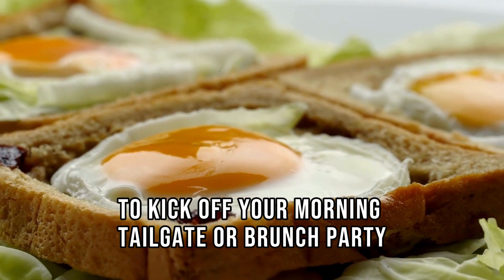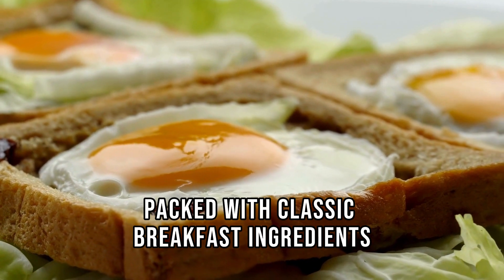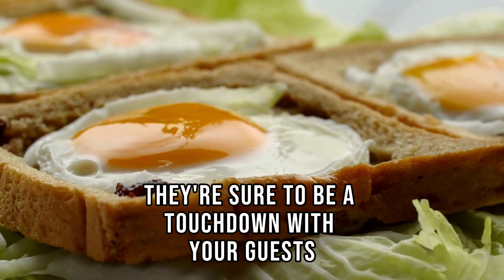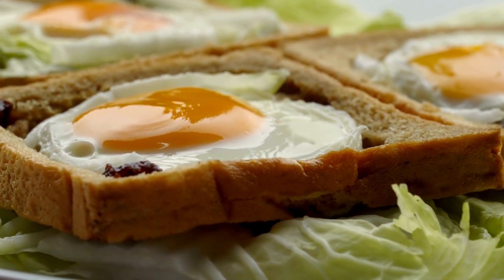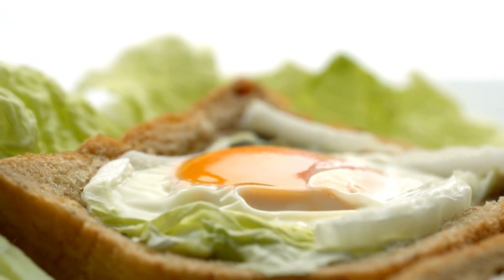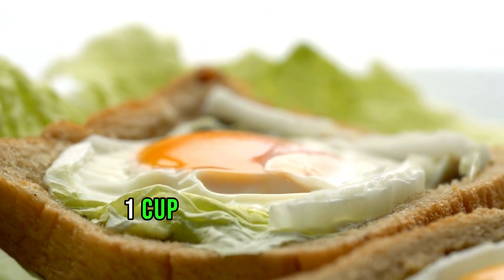Whether it's a tailgate or brunch party, packed with classic breakfast ingredients and easy to handle, they're sure to be a touchdown with your guests. Ingredients for the sliders: 12 slider buns, one pound breakfast sausage, eight large eggs, one cup shredded cheddar cheese, salt and pepper to taste, and one tablespoon butter.